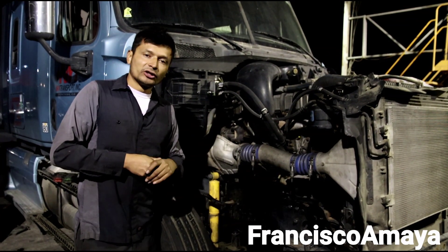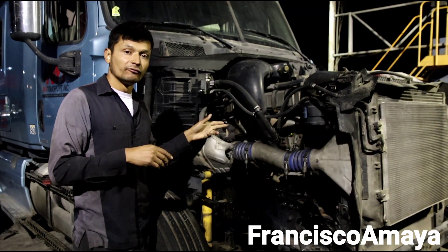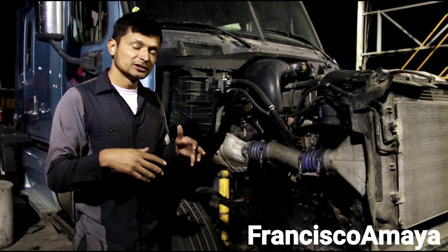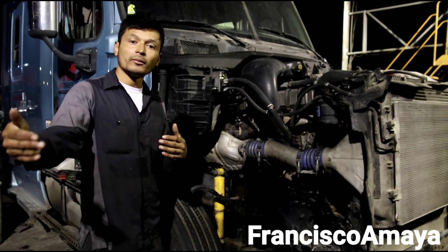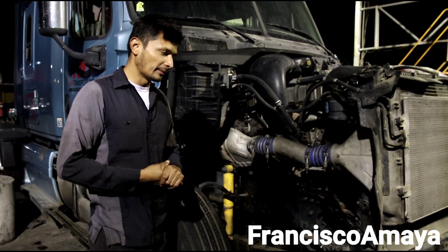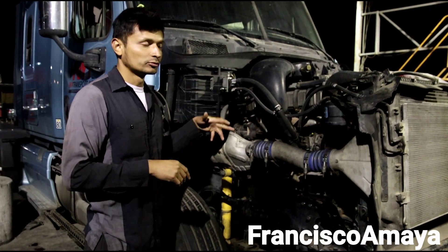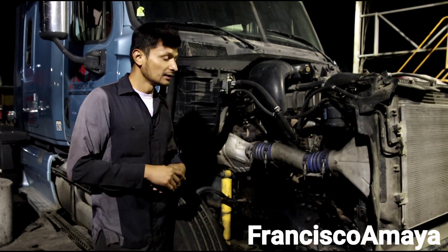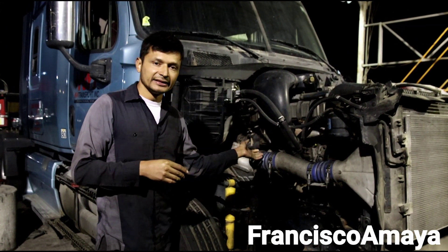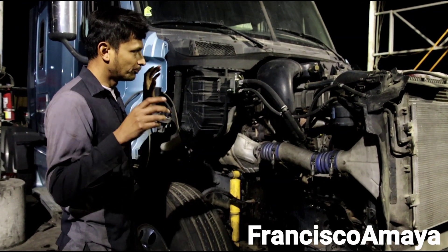Buying a used engine is going to be the cheapest solution when you're having engine problems. As you can see from my previous videos, repairing an engine costs around $26,000 or more depending on the components, with a minimum of around $18,000 for any major service to the crankshaft. Replacing an engine is going to be a little less than that, and this project is proof that it is possible.